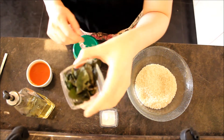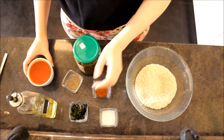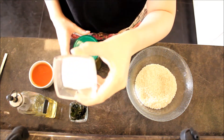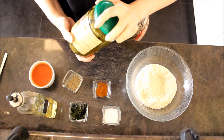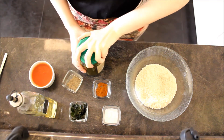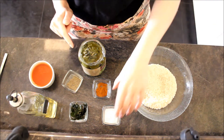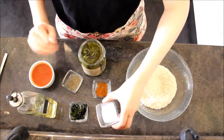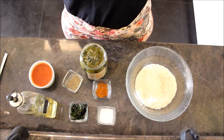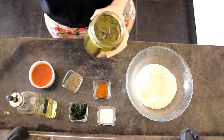I will also use aleppo pepper, black pepper, fresh mint — you can also use dry mint, I have fresh and will use it — olive oil, and tomato sauce. I'll write all the ingredients in the description box below. I will also use salt, but note that I'm going to use canned grape leaves and they are already salty, so I'm not going to use too much salt. I'll start by putting the grape leaves onto a plate.